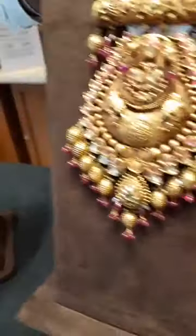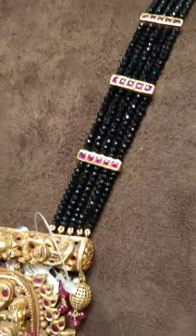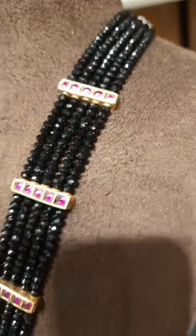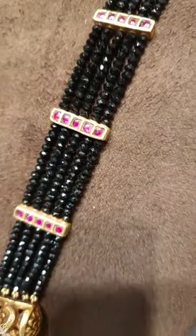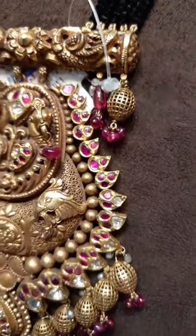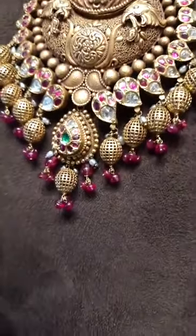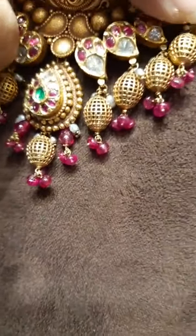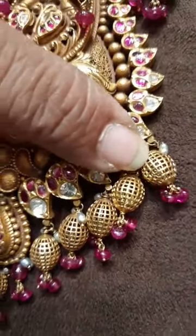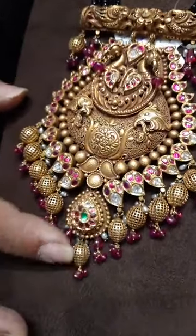Coming to this, we have black bead crystals. Usually we were using black beads, which were not shiny like this — these are crystals, not black beads. These are also semi-precious stones, which look like black diamonds, but are not as costly. They are a little bit lesser in price, and give a different look when you wear them at night — they glitter in the light. This is a nakshi pendant with jali balls, where you can see this open setting in the ball. This is all jali work, with ruby beads given at the bottom for attraction.